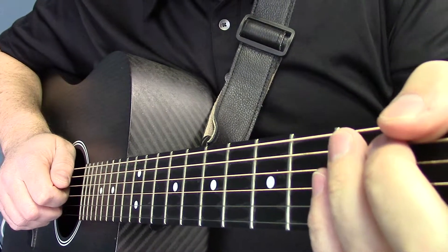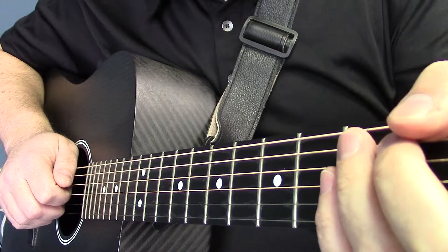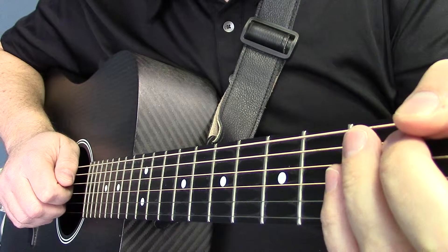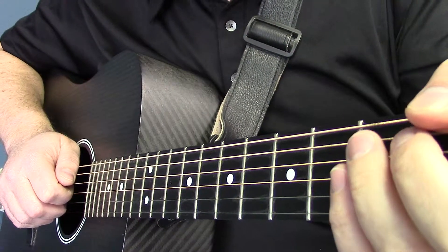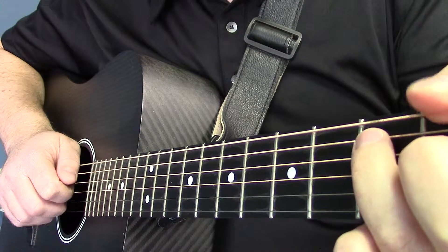So now, finger-picking. This is a little bit more advanced technique, but this really opens the possibility for instrumental solos and other things of the sort. So let's learn a couple pointers for that.